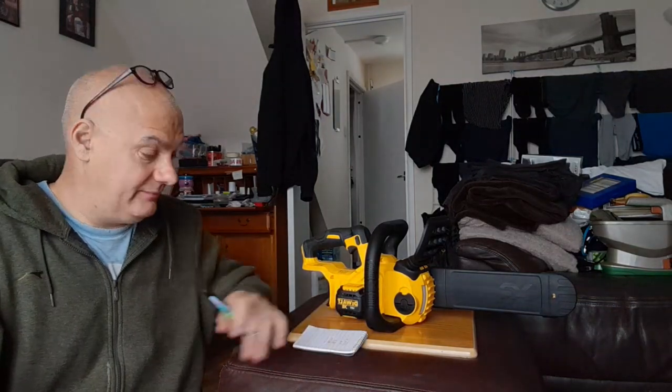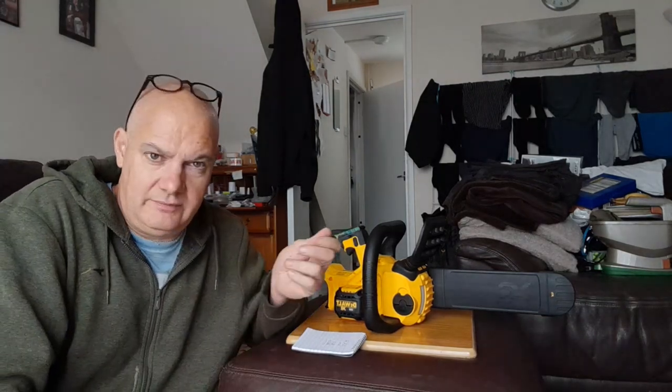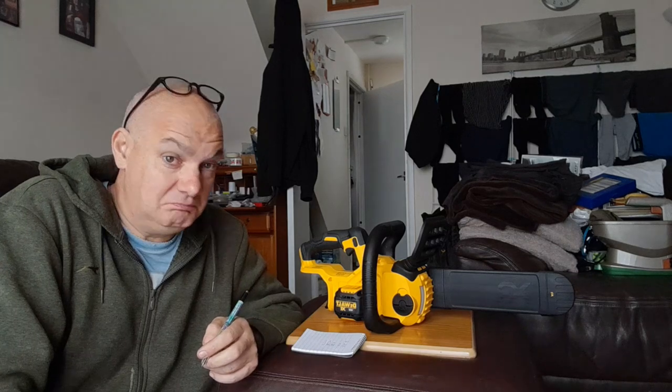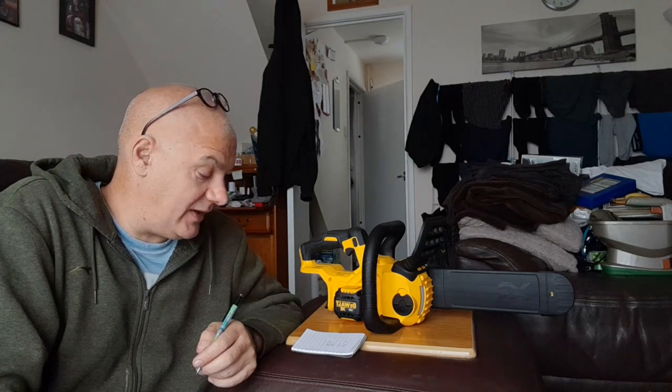Bear in mind it's used — might not have been abused but it's still used. The chain could be destroyed; it might need sharpening or a new chain. DeWalt recommends a chain at £25, so this guy has just spent £162.20 and if he needs a new chain that's another £25.